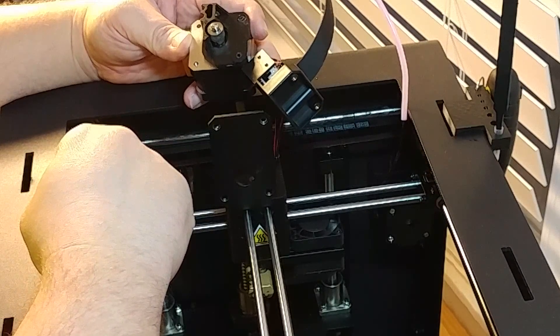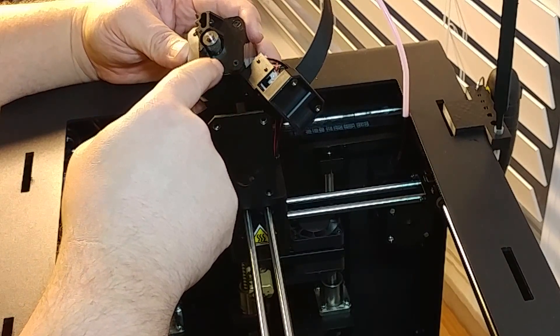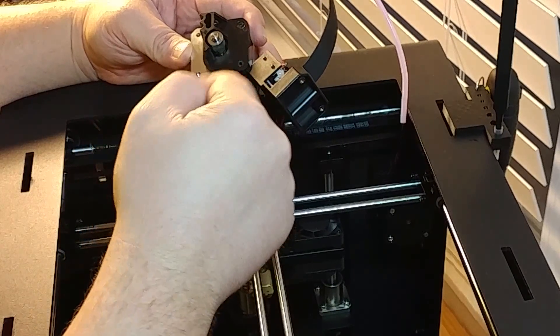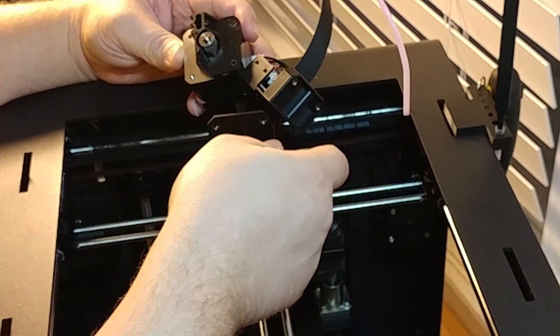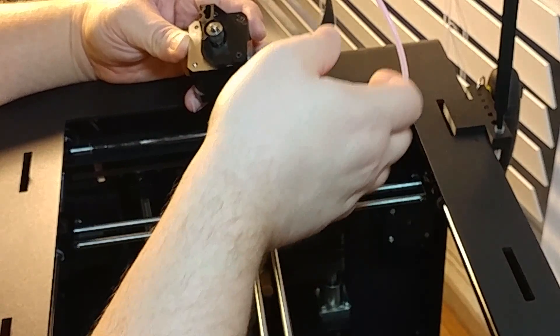Eventually that allen screw is going to come loose, so you'll have to take this part off in order to get to it and screw it back in. That is exactly why I wanted to do this video.